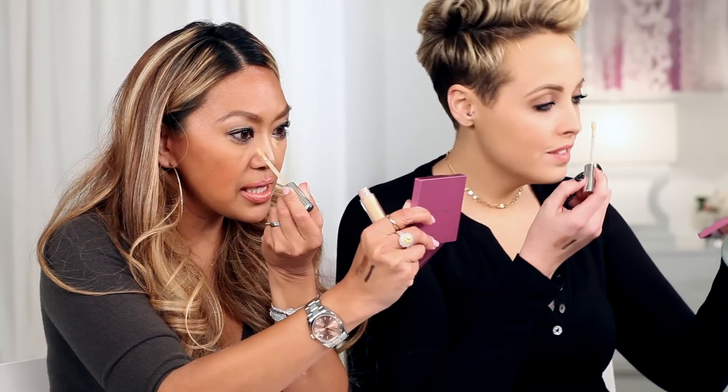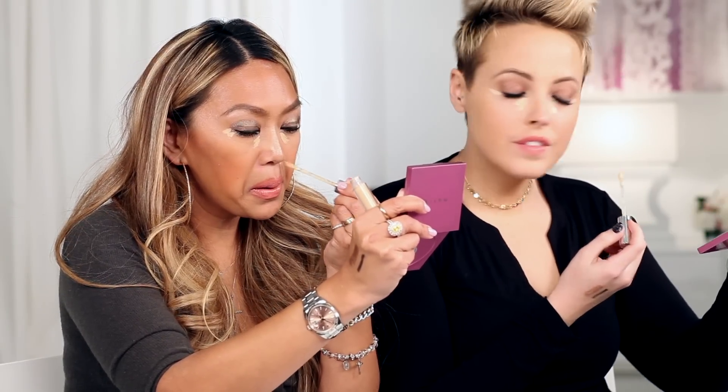Let's start with our concealer. So first and foremost you're going to take your wand — this is my H3 concealer — you're going to go obviously inside the inner corners of the eyes like this. This is on top of your makeup or underneath your makeup. You're going to go in the outer corners of your eyes like this, you're going to go either side of the nose, either side of the mouth, just like this.